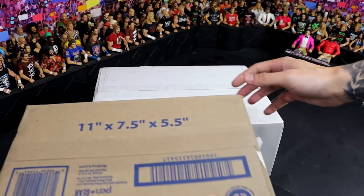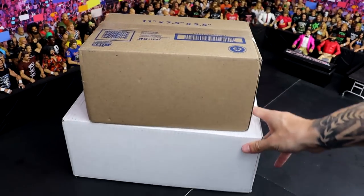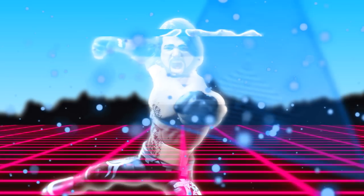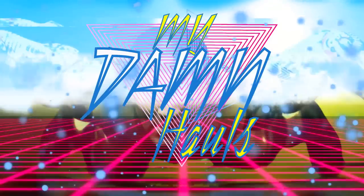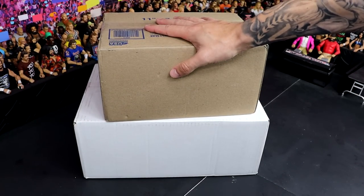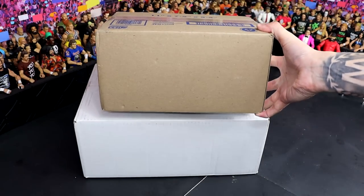Someone has sent me two gigantic mystery boxes, and in this video, we're going to be opening both of these boys. Another day, another beautiful WWE action figure unboxing today, man. We got two big boxes.